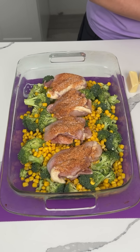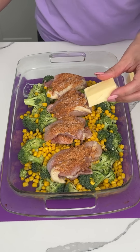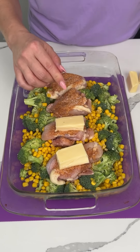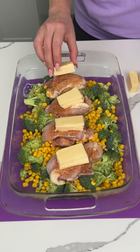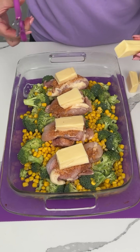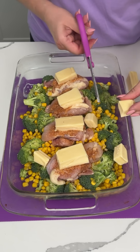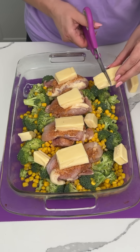Y'all haven't made this exact recipe, but it's going to be good. So we're going to put one nice piece on top of each chicken. It's kind of like that no-peek chicken recipe where you put Swiss cheese on top, but I'm using this kind instead. And then we're just going to put the rest around the veggies.